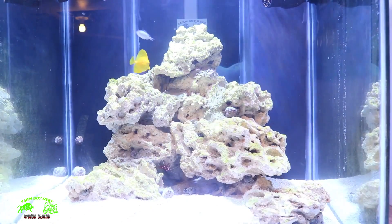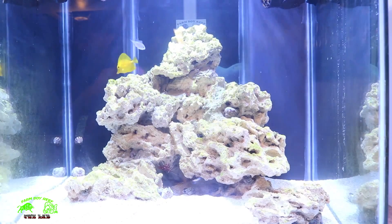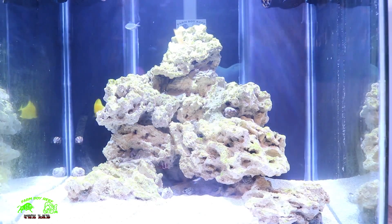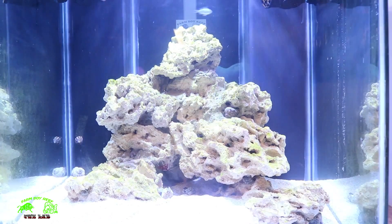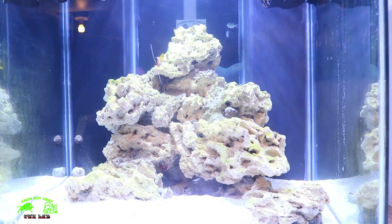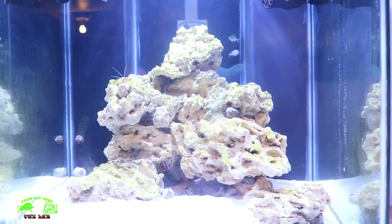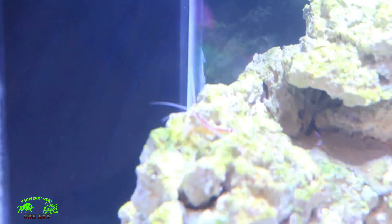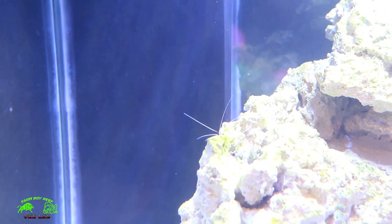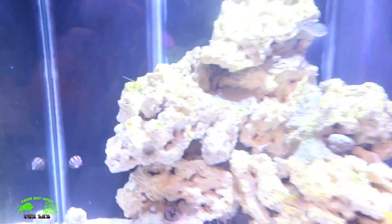Let's get these guys in the tank. I'm using a green net to net a couple here. He's still hanging on to the Rod's food — you can see him swimming down there. There he goes — perfect. Let's get his buddy into the tank too.